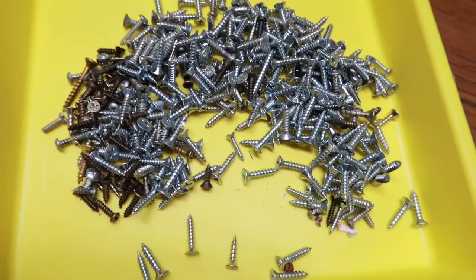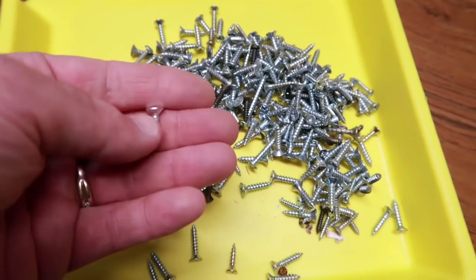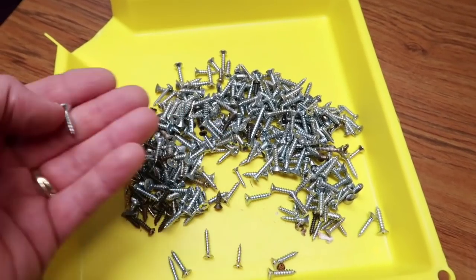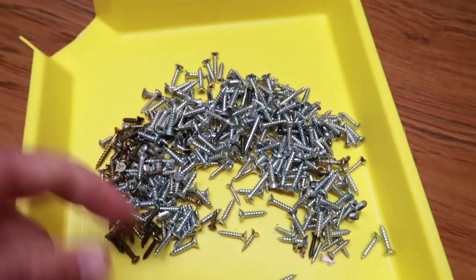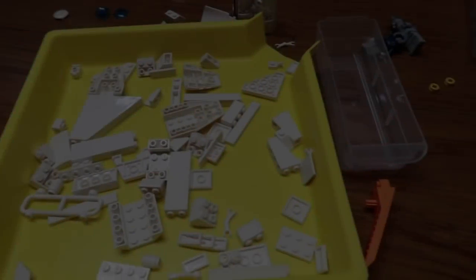I'm looking for smaller screws to attach those so it doesn't go through the back. I'm actually using this drawer for bolt, nut, and screw sorting. I'll wipe it out when I'm done because it's going to have some bad stuff in there.